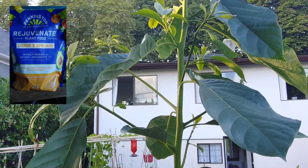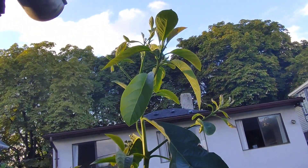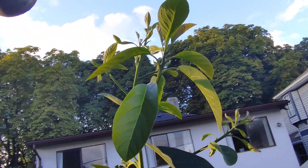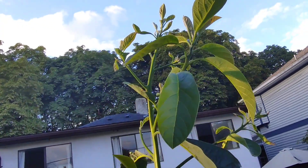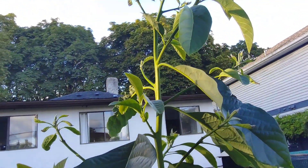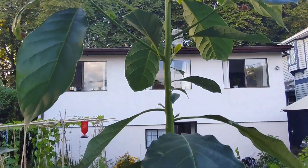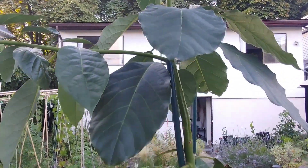I'll pop a picture up on the screen so you can see the exact fertilizer I use. Looking up, you can actually see that right at the top it's still pushing out tons of new branches. This tree wants to be probably 20 feet tall, but I will have to prune it so that I can keep it under cover.